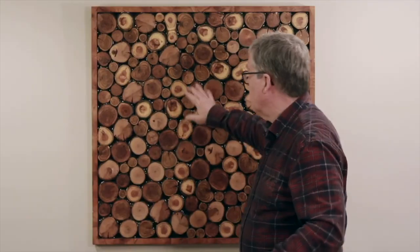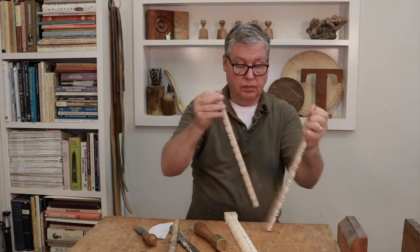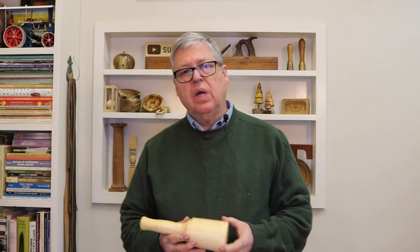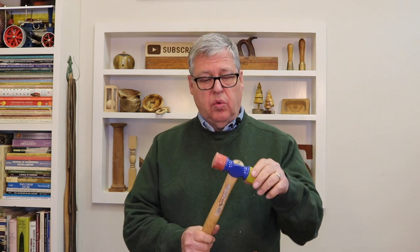Hello, Tim here. Welcome to my channel. Have you ever wondered why wood carving mallets are round — completely round like this one is here — instead of a mallet like this or like a wooden mallet? Round mallets actually work quite nicely for chisels and wood carving tools.